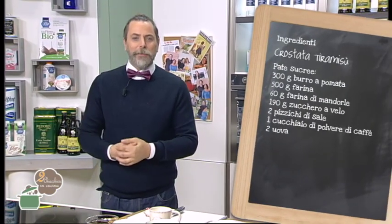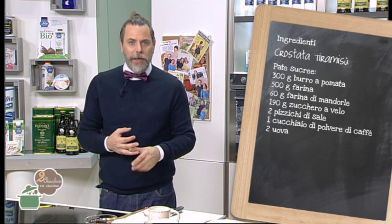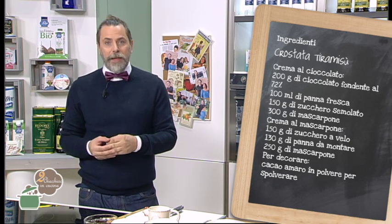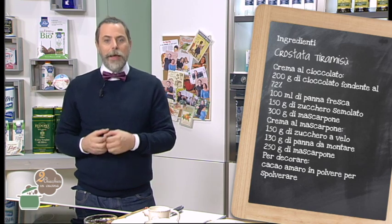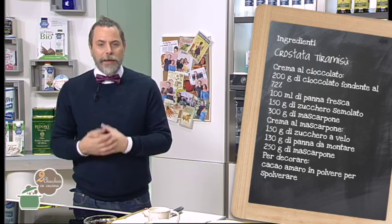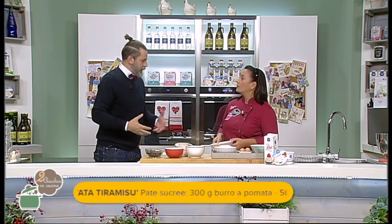Ci sono tre preparazioni fondamentali. La prima è la pâte sucrée, poi ci sarà la crema al cioccolato, poi la crema al mascarpone. Per la pâte sucrée serviranno 300 g di burro a pomata, 500 g di farina, 60 g di farina di mandorle, 190 g di zucchero a velo, due pizzichi di sale, un cucchiaio di polvere di caffè e due uova. Per la crema al cioccolato: 200 g di cioccolato fondente al 72%, 100 ml di panna fresca, 150 g di zucchero, 300 g di mascarpone. Per la crema al mascarpone: 150 g di zucchero a velo, 130 g di panna da montare e 250 g di mascarpone. Per decorare, del cacao amaro in polvere per spolverare sopra. Non vi preoccupate se non siete riusciti a segnare tutti gli ingredienti, li vedrete in sovrimpressione durante la puntata o sul nostro sito.